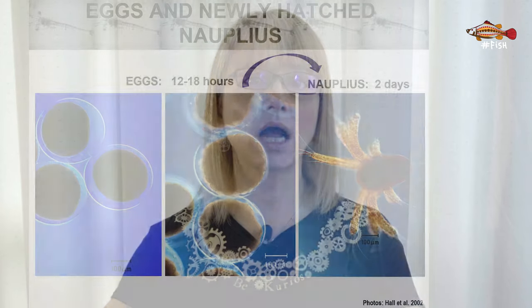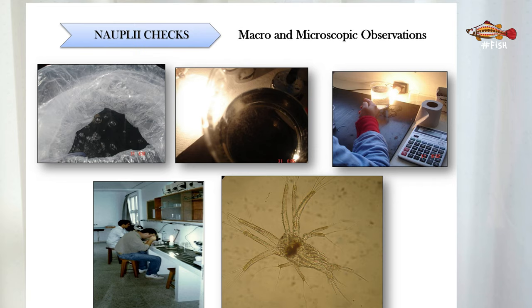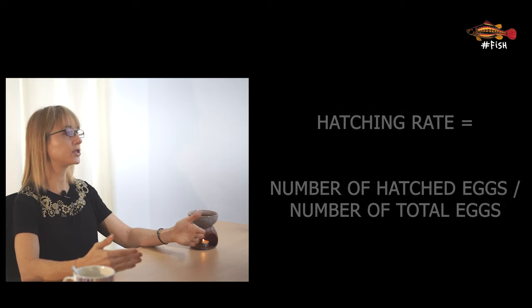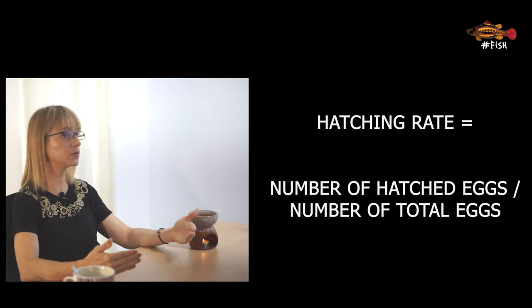This activity, like most jobs in a hatchery, needs to be done by a well-trained and caring person. The good quality eggs after disinfection are then transferred to the hatching tanks, also called incubators. Once eggs are in the hatching tanks, they stay there between 12 to 18 hours until they hatch into nauplii. At this stage they look nothing like a shrimp. Not all eggs will hatch, so we take a sample and estimate the hatching rate. Each hatchery establishes a minimum acceptable hatching rate — for example 65% or 90% — and just like fertilization rate, the higher the hatching rate, the better the larvae culture will be.